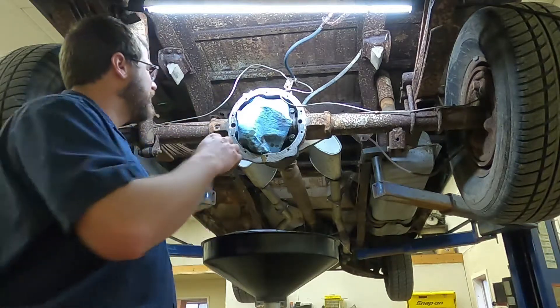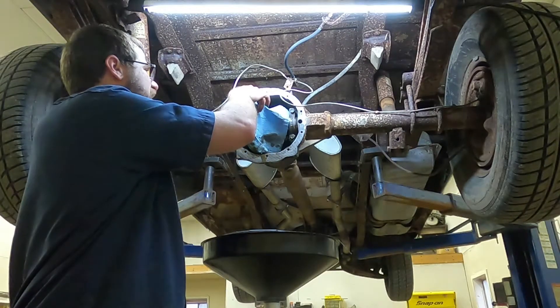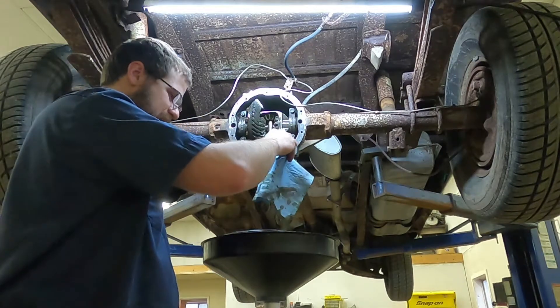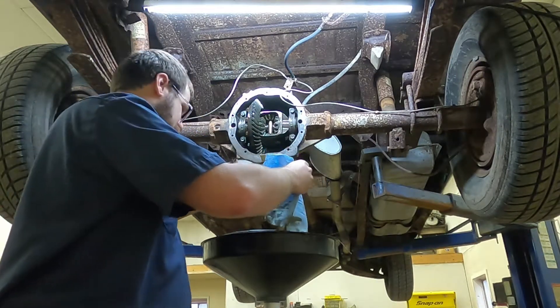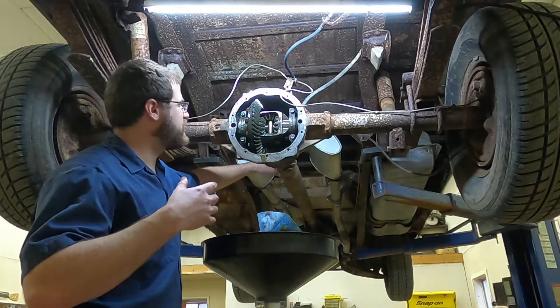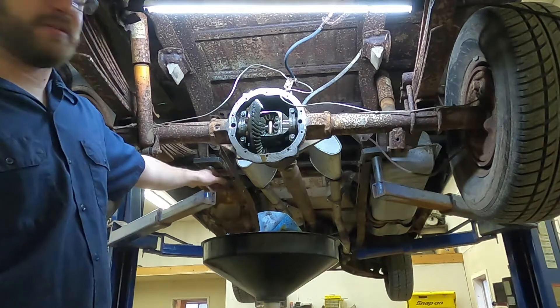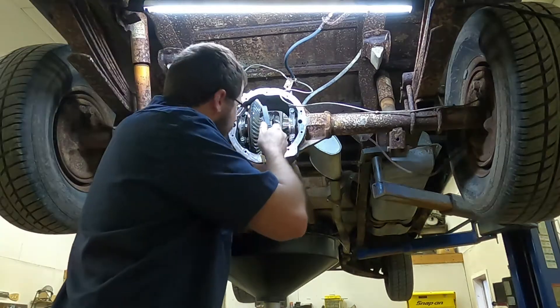What I'm going to do on this differential is give it an inspection, because I seem to remember these gears being all rusted up and that was part of my issue before. I've got the transmission in neutral — that's going to allow me to turn the drive shaft.